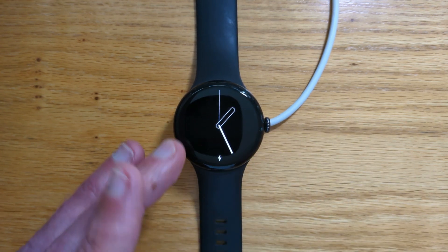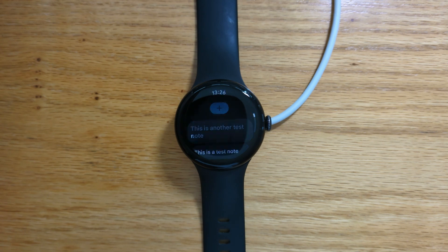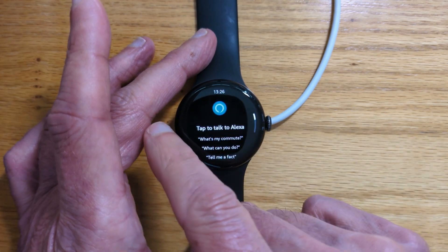And of course this could be any app that you choose. Let's do two quick presses — and it's opening Alexa voice assist. So I'll just close that down.